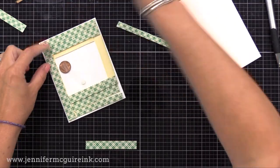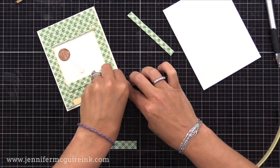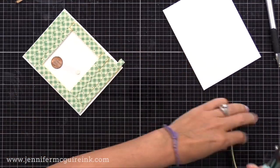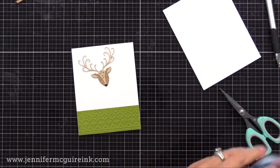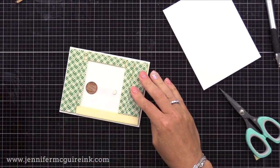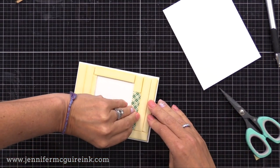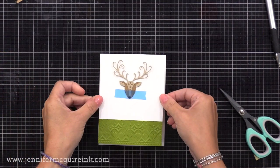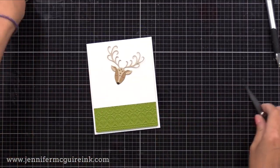If you have a thicker foam tape you may only need one layer. Instead of foam tape, you could stack scraps of cardstock — a great way to save money and use up scraps. After two layers of foam tape, we can tape the reindeer head in place so the penny doesn't get stuck to the foam tape as we add it to our card. Now we remove the release paper and add this to the center of our note card. Then remove the tape on the deer's head and watch it swing back and forth — such a simple and fun way to add movement.